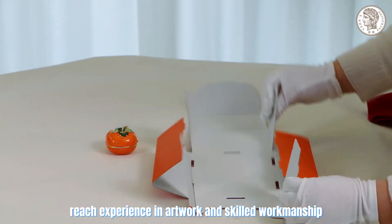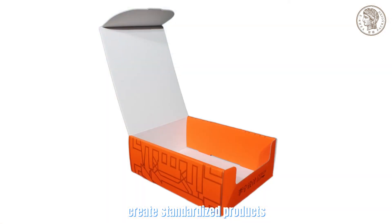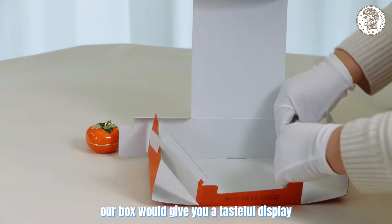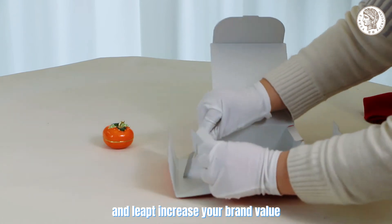Rich experience in artwork and skilled workmanship creates standardized products. Neat elegance and pleasant is our bottom standard. Our box would give you a tasteful display, and help increase your brand value.